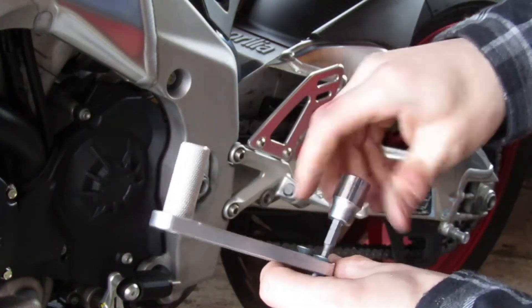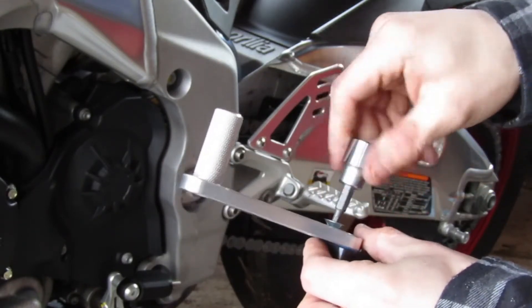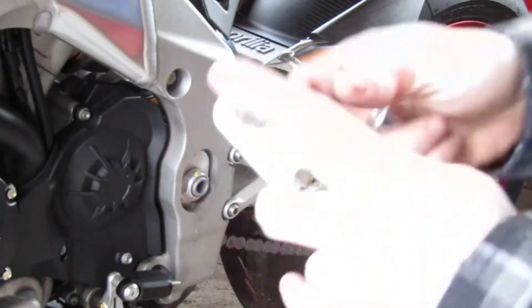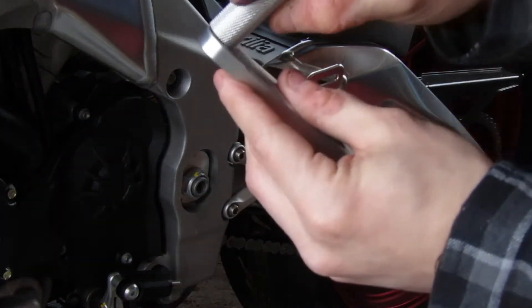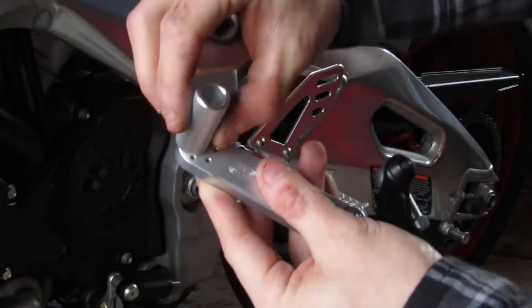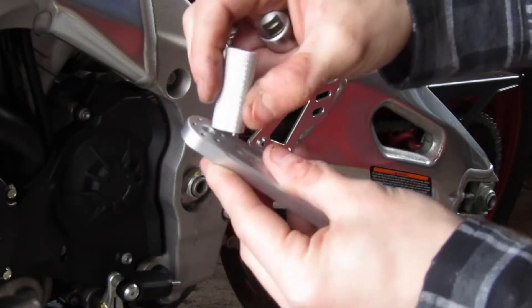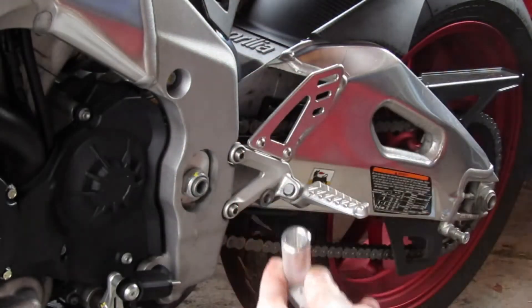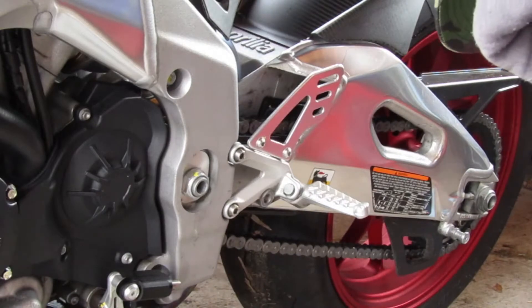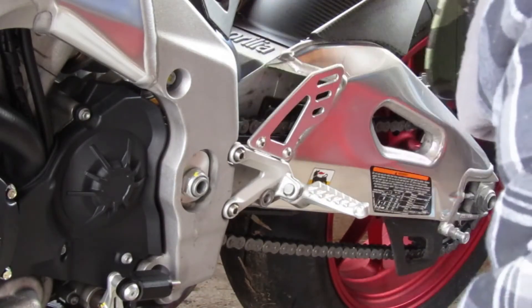You can use Allen keys, obviously I'm using these. The great thing about the Woodcraft GP shifters is you can move the placement of the toe, so you can have it a little forward or a little back, all depending on your preference. I'm just going to try it right there for now — I can always move it, not a big deal.